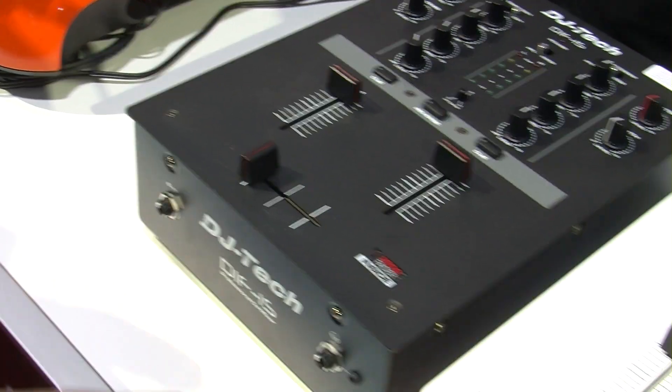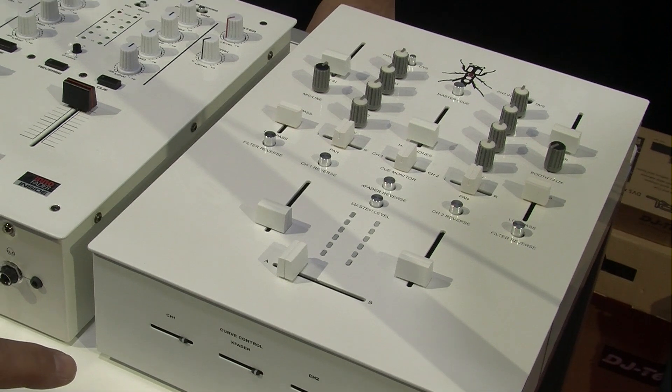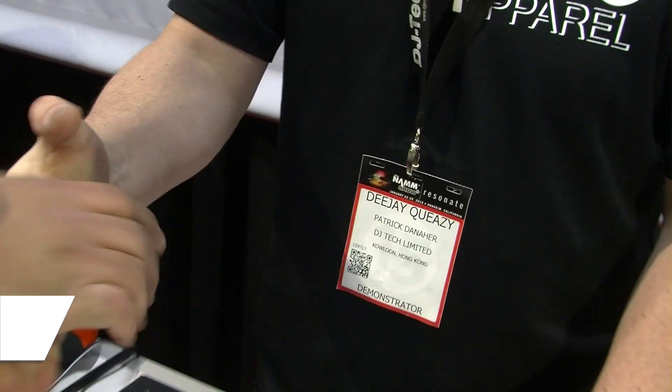We're going to take a look at a couple of the new mixers: the DIF-1S, the DIF-1W, and the TRX Thud Rumble Edition. We're going to go through the whole thing with my boy DJ Queasy, he's going to take it away.